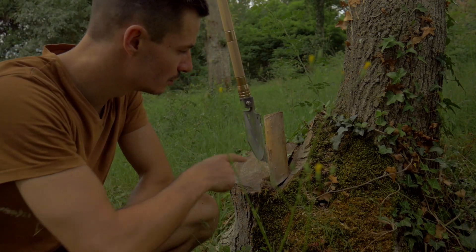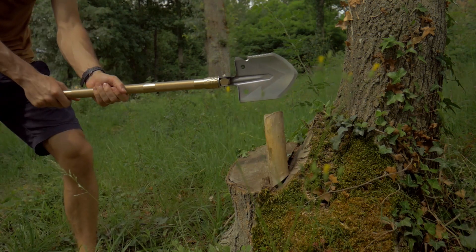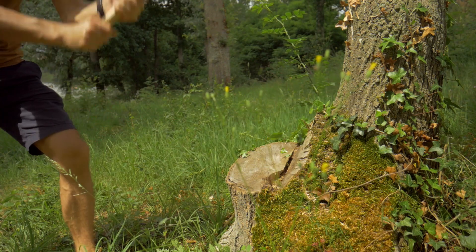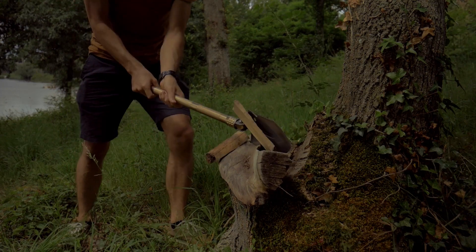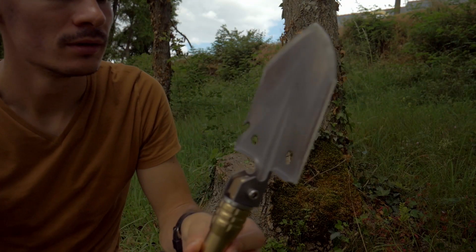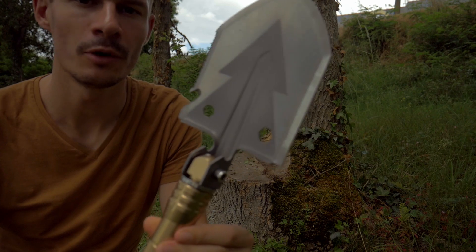Je vais tenter de couper cette petite bûche avec la pelle, on va voir ce que ça va donner. Comme vous pouvez le voir, on a fait déjà trois tranchages et vous n'avez aucun effet sur la pelle. Donc elle n'est pas déformée.